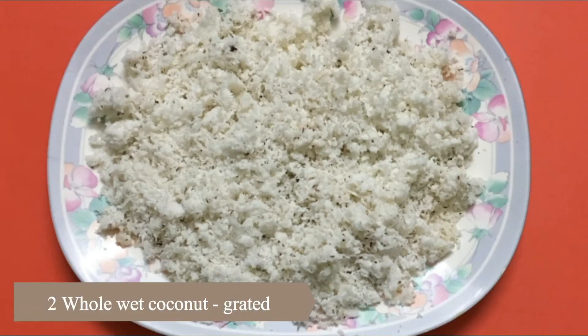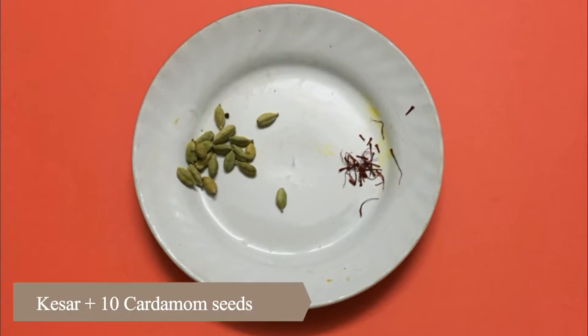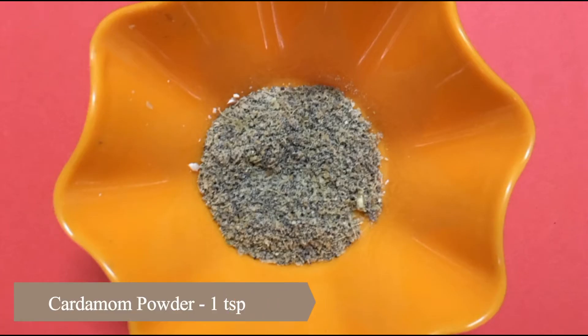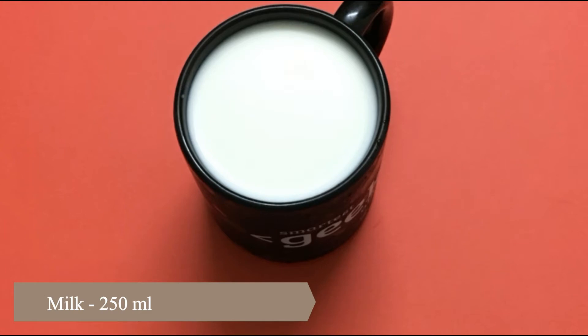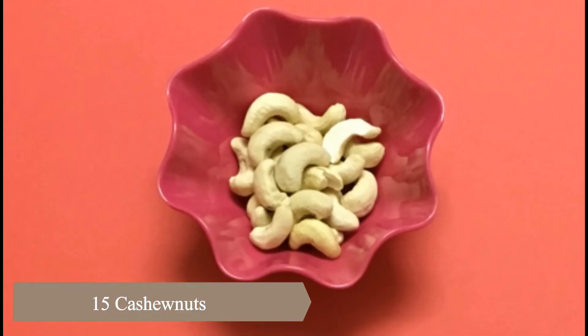2 wet whole coconuts, grated. Sugar 250 grams. Kesar. Cardamom seeds and cardamom powder, 1 teaspoon. Pure ghee 250 grams. Milk 250 ml. 15 almonds soaked overnight. 15 cashew nuts.